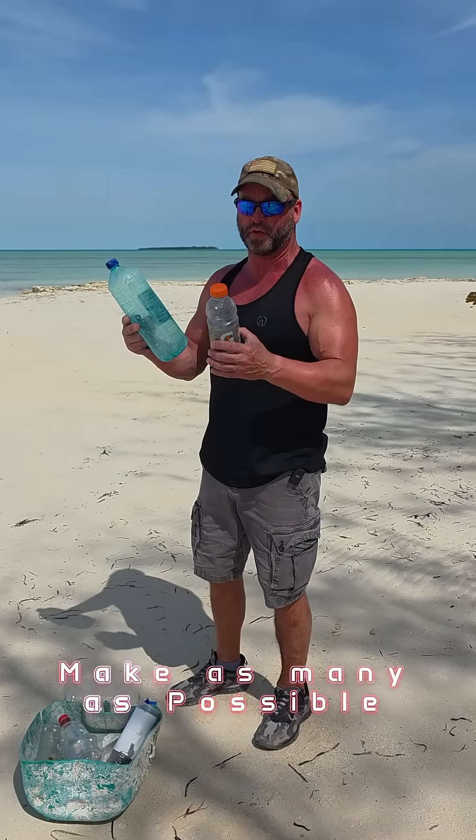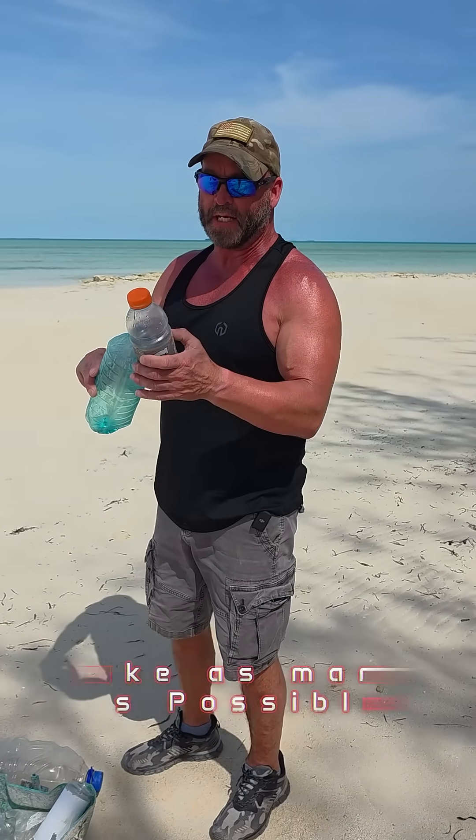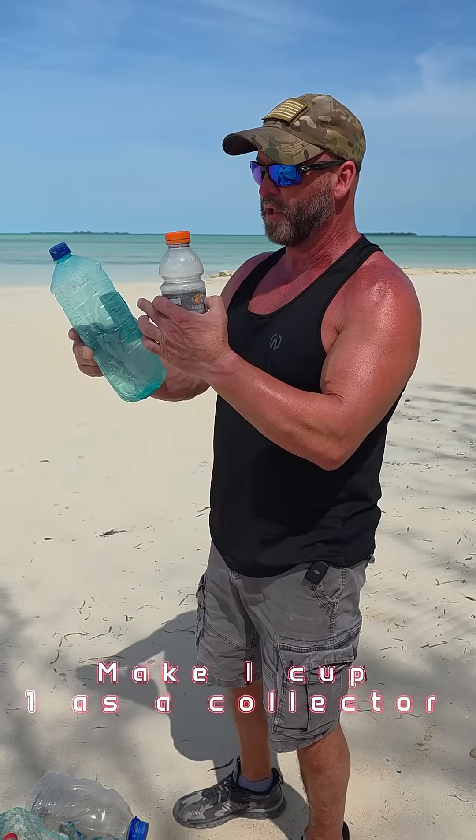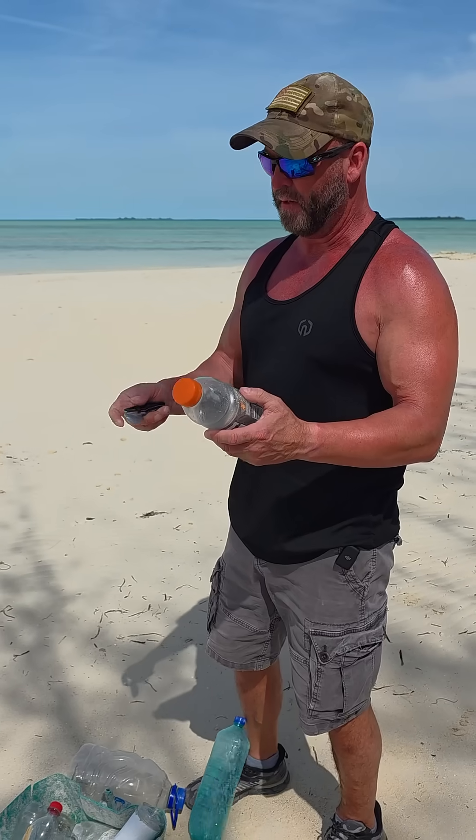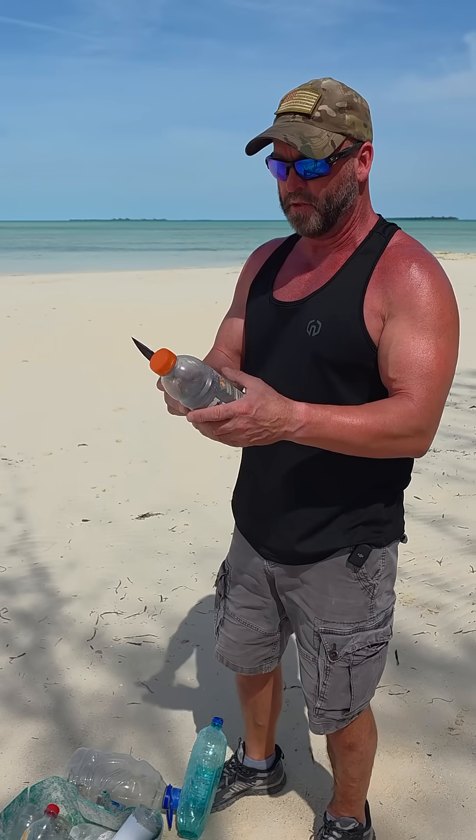I'm going to use these two bottles for my first solar still. This one I'm going to make into a cup, and it's going to go into this one, which will be the one that collects. So the first thing you're going to do is get your knife and cut this one into a cup.